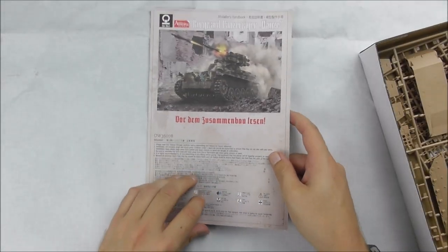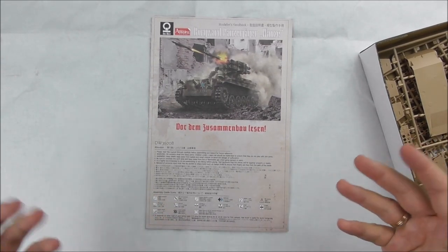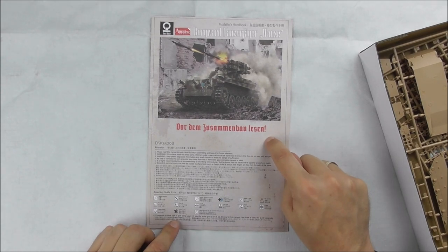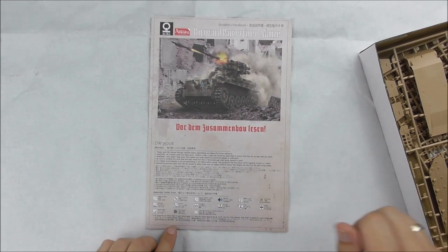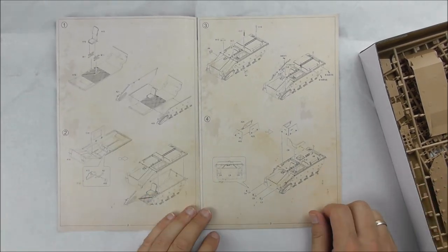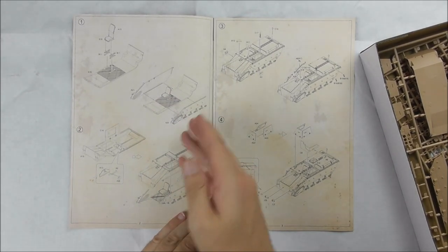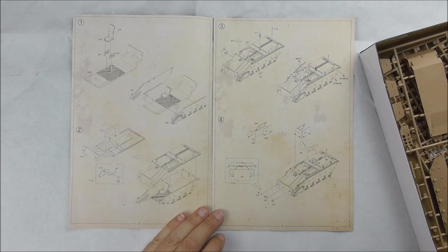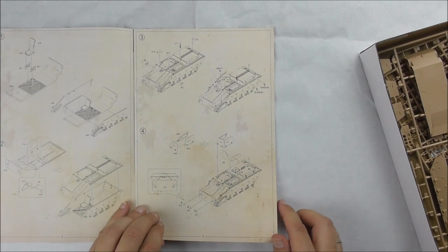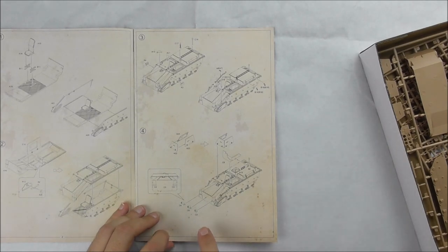Starting with the paper — it's the general instruction manual. The most important thing: read before build. It's quite easy to follow. The lower tub is done in several parts, and you have some basic interior with a seat for the driver.